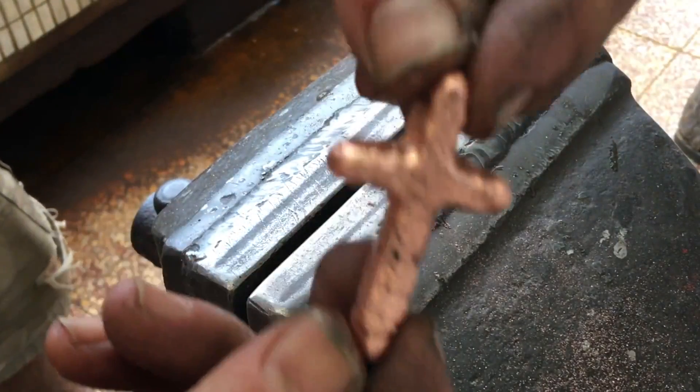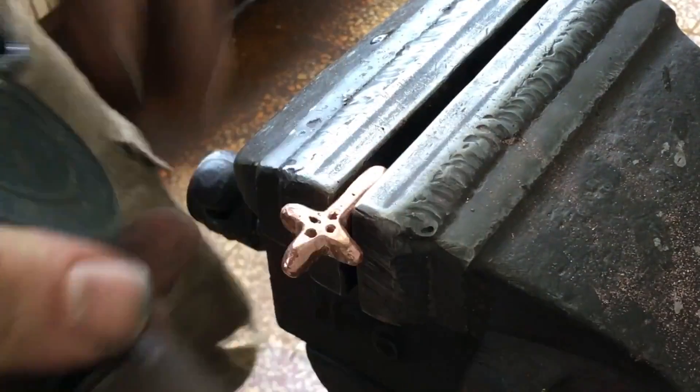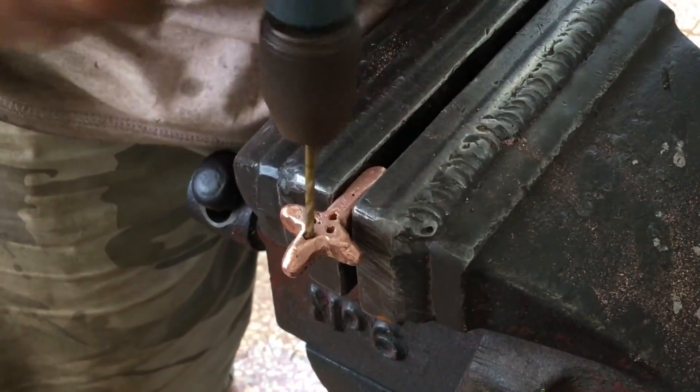Those holes on the back are maybe air pockets. I decide to deepen one hole to make hanging by a nail easy.